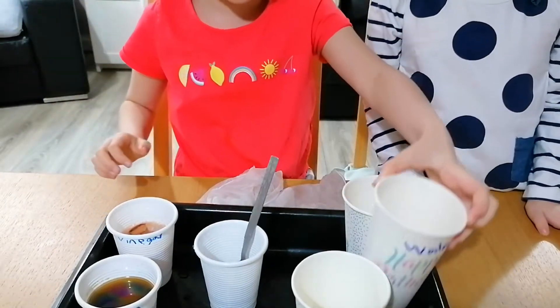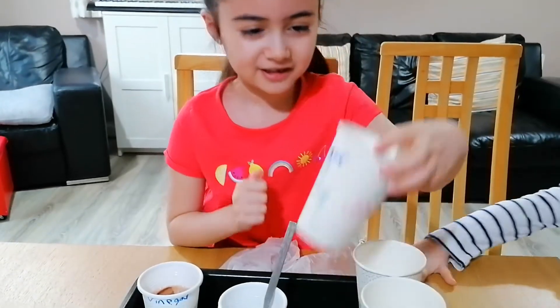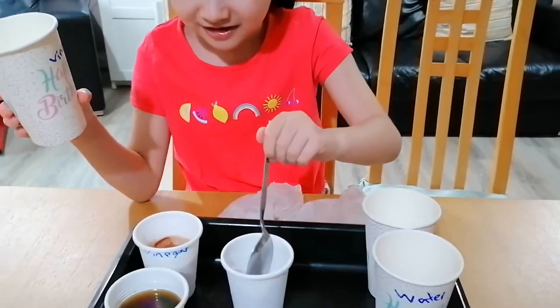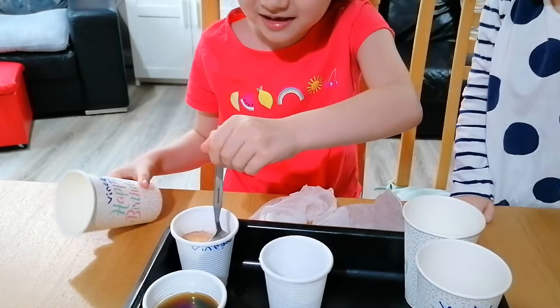Next I'm going to do the vinegar egg. Ew! It dissolved!